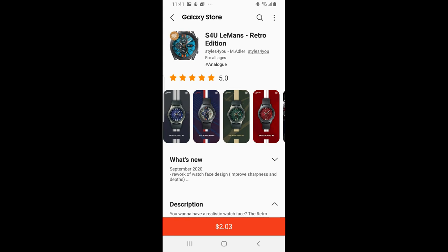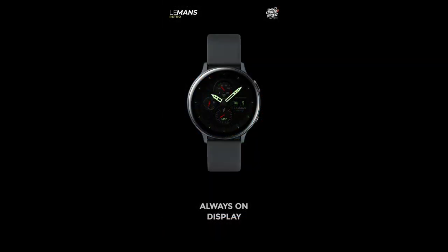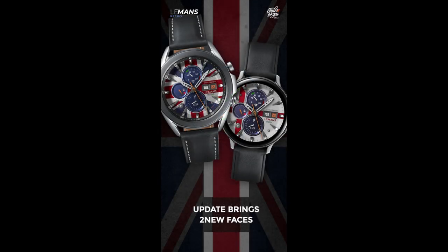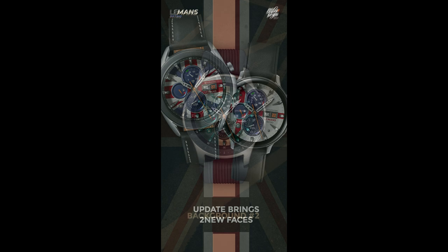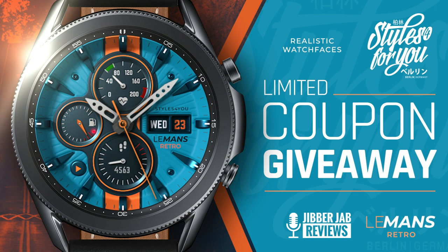Hey everyone, welcome back to my channel and another review and giveaway. In today's episode I want to share an updated design from Styles for You, and this one is a real beauty. I only have 10 codes in total, so if you want a chance of adding this to your Samsung account for free, leave a comment below — that's where I'll randomly select winners. I'll put you in touch with the developer so you can grab a code to download it for free.